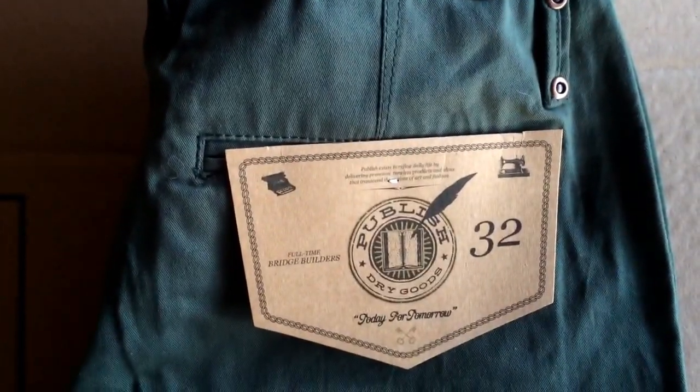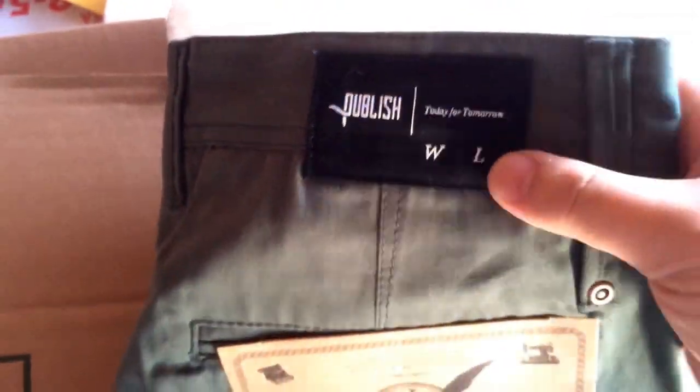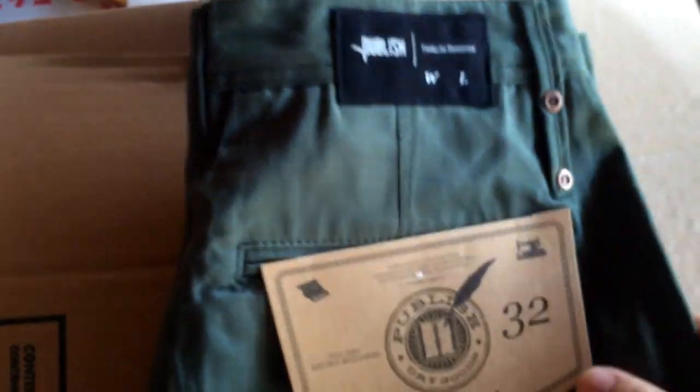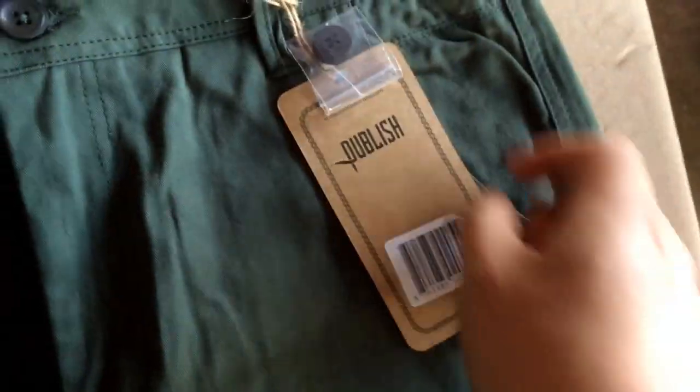I'll probably put it on for you guys later. As you can see it comes off with this label right here — pretty dope. And then Publish Today for Tomorrow, the waist length didn't put it but it's just done to a little dragger in my opinion. Also has another tag here, and it came with an extra button.